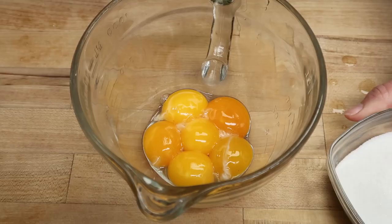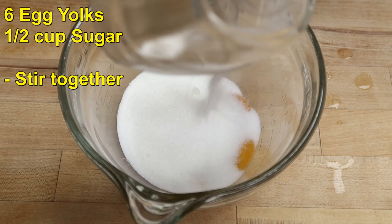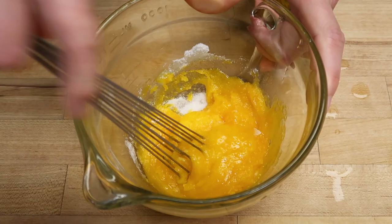So with your six egg yolks, you're going to put in a half cup of sugar and whisk it together. This is called creaming.